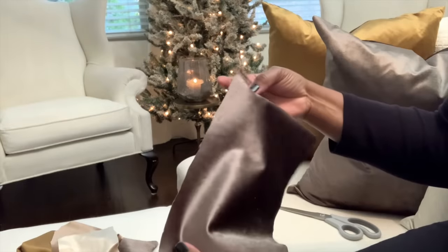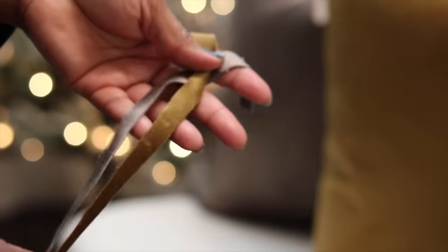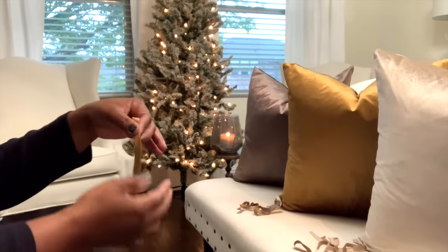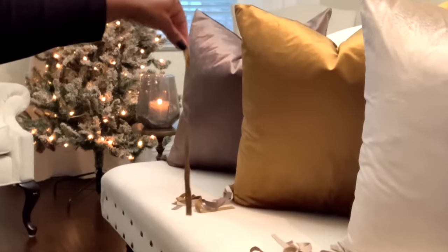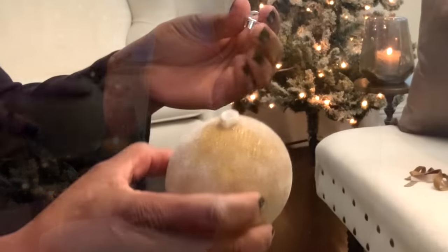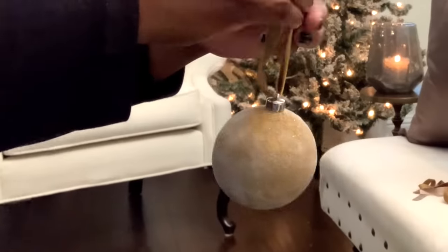Last but not least is the end portion where you want to adorn your ornament with a bit of string. Instead of buying ribbon, I'm going to use some fabric that I already have on hand — made from the pillow covers, which were the inspiration for the entire project. As you can see, I have this gold velvet that is going to match the gold velvet pillow cover and the gold DIY velvet ornament. Very soft in appearance, very elegant, modern in style, and it can go with just about any decor style.